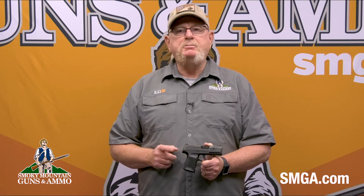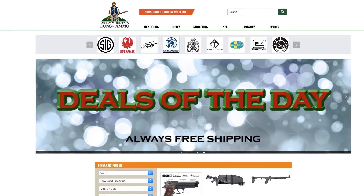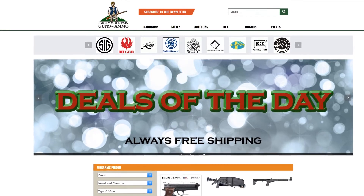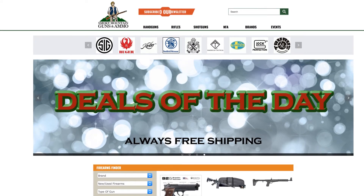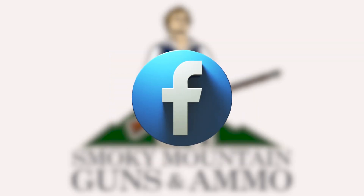That's all for now and remember, train hard, train smart and train often. We'll see you in the next video. Visit our website, smga.com. To keep up to date with SMGA, subscribe to our newsletter, follow us on Instagram, also like and share us on Facebook.